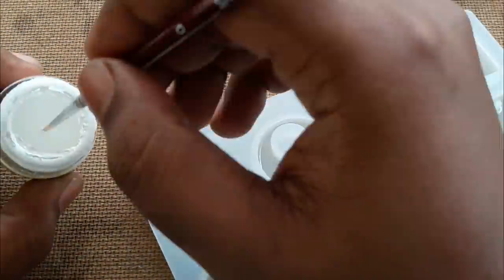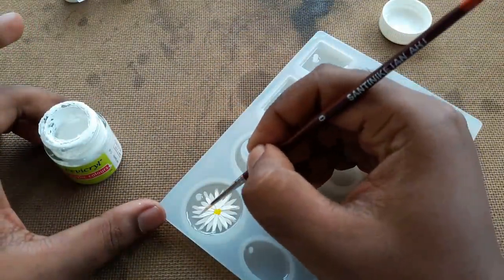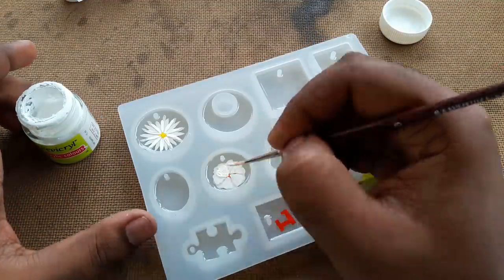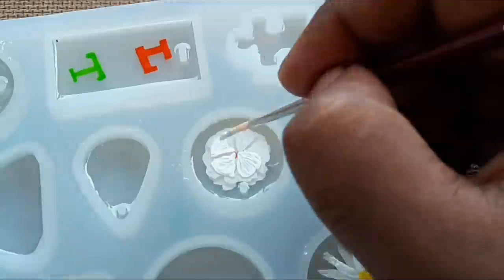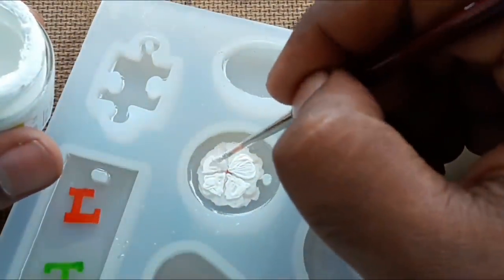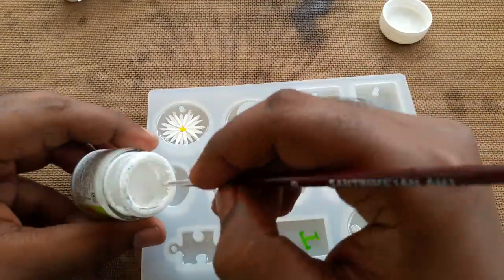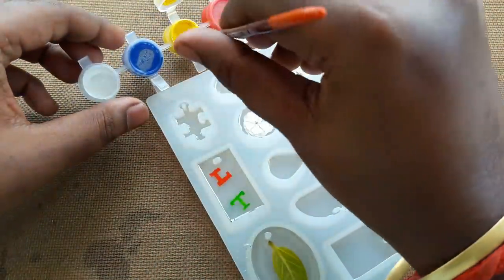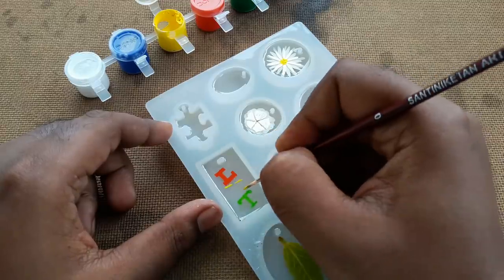You can draw as you like and draw whatever you want. This is one type of experiment so this is my first time doing this — hope it will be good. I also add a small banyan tree leaf here and apply some resin on top of this leaf. Now I drop the sticker of my channel.